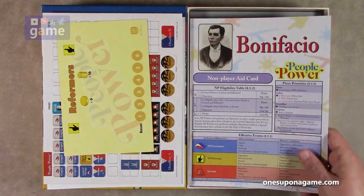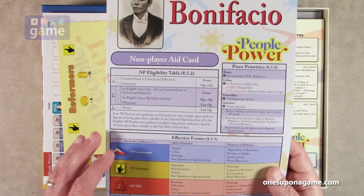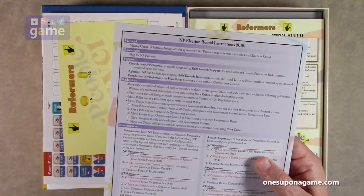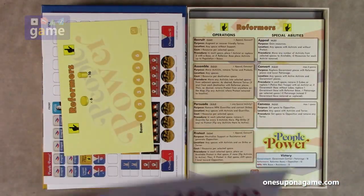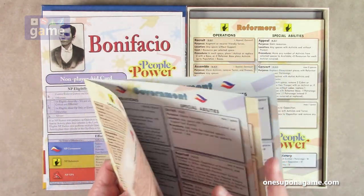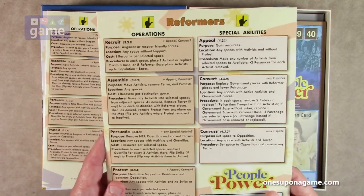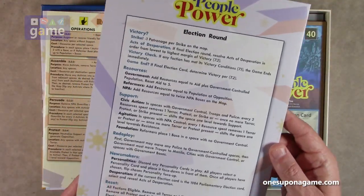Then we've got the Bonifacio non-player aid card to guide you through playing the AI bot for any faction, covering events, eligibility, movement priorities, and election round instructions. We also get three copies of the operations guide — one for each player if you're not soloing — covering the Reformers' operations and special abilities, the NPA, the Government, and the election round.